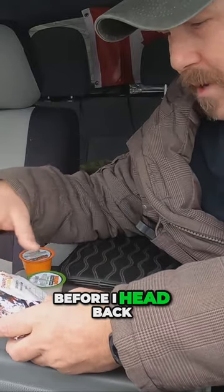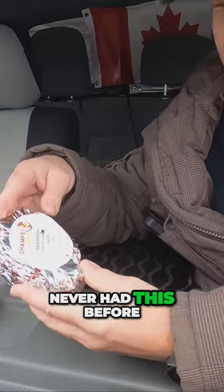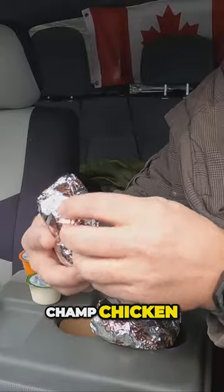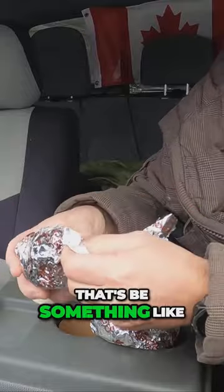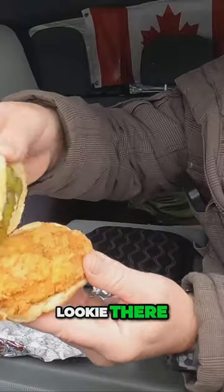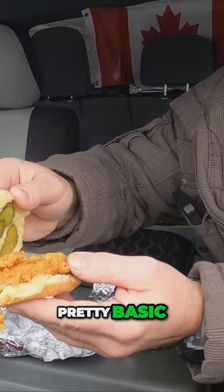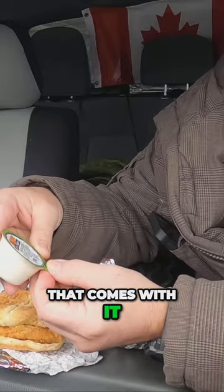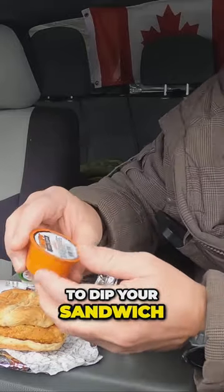Hey, before I head back I got some Champ Chicken — never had this before. Champ Chicken sandwiches must be something like you get from 7-Eleven, I guess. Looky there — pickles, chicken, bun, pretty basic, but there's also some sauce that comes with it: Champ's dipping sauce. So I guess the idea is to dip your sandwich in the sauce.